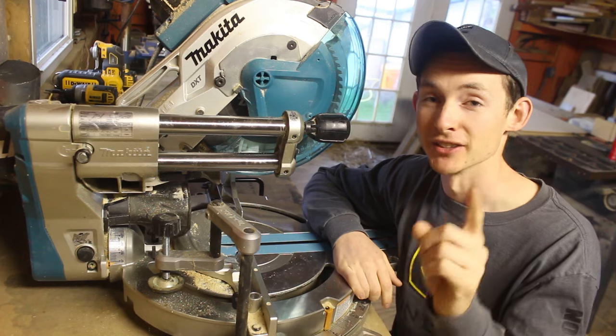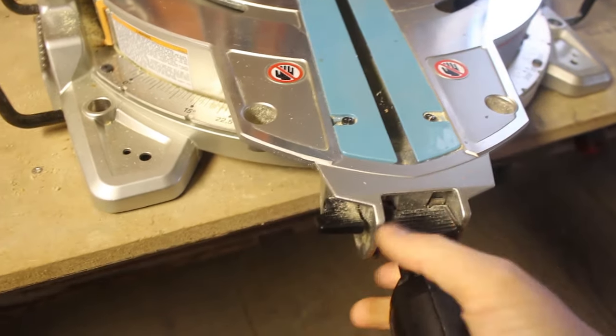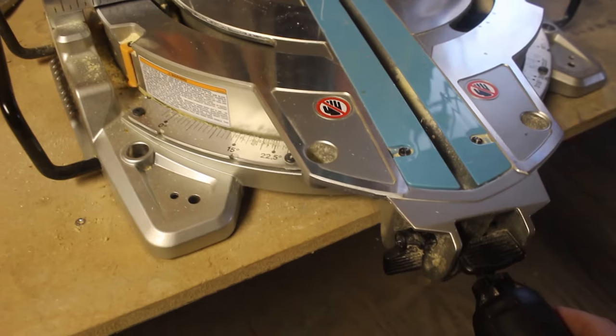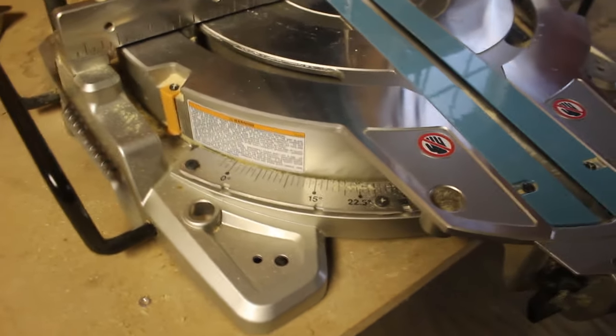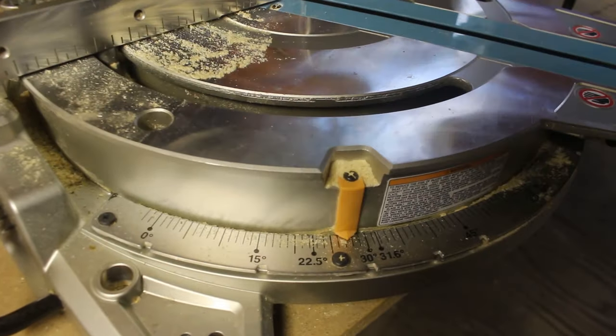One really cool thing I forgot to mention: as is pretty typical, you have a miter detent lock with an override lever where you can slide it wherever you need to. Listen to the sound this makes when you turn the table — it sounds like a CNC machine, or a really angry cat.